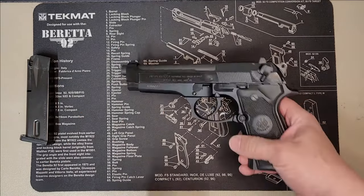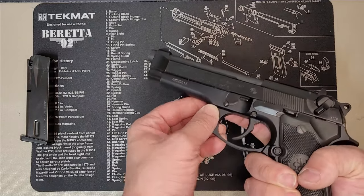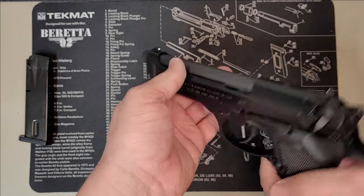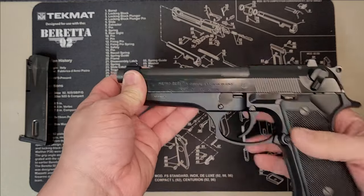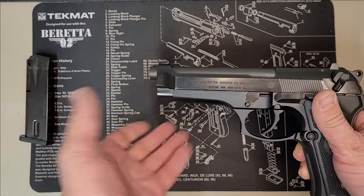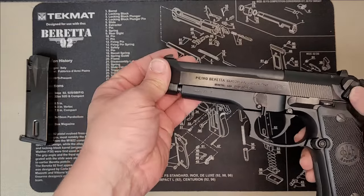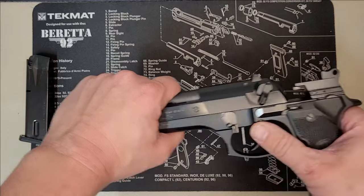First thing you want to do is press this button on the right-hand side of the weapon. When you press this button, it'll push this pin out right here and make this lever able to swing 90 degrees. If you try to pull this lever down right now, nothing will happen. If you depress that button on this side at the same time as swinging this lever, it'll actually release the slide. You simply depress that button, hold the slide because it will slide forward, and pull this slide down. Once that swing arm is out of the way, that slide will pop right off. You also don't need to depress the trigger because as long as the hammer is in the front position, you're good to go.